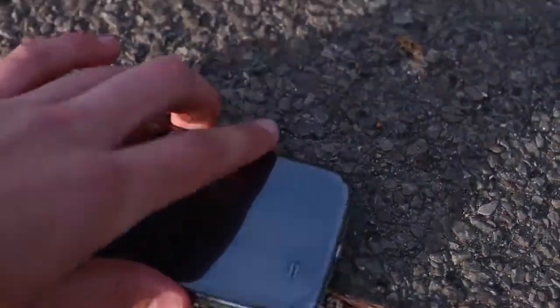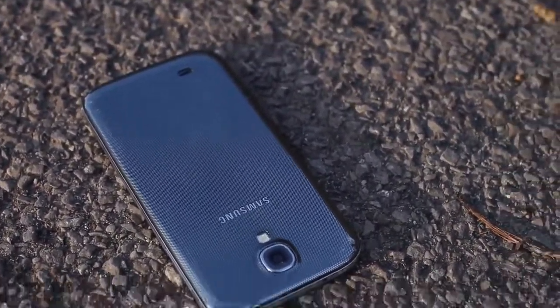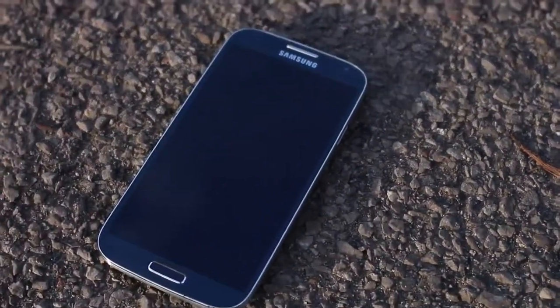As inferred, there are a couple of scuffs and scratches on the back of the S4 — nothing too major though. The screen and camera are still flawless. This is a plastic back so it's going to be fairly prone to scratching, but nothing too major. The phone is still definitely usable, and this was from the pocket height drop.